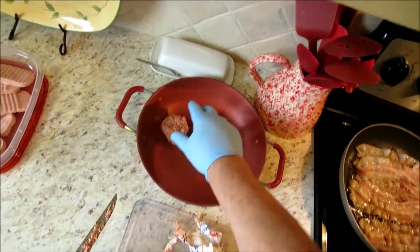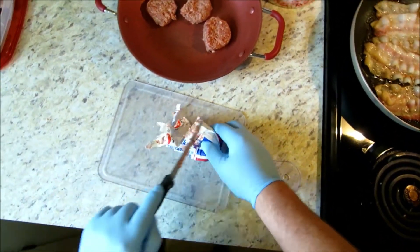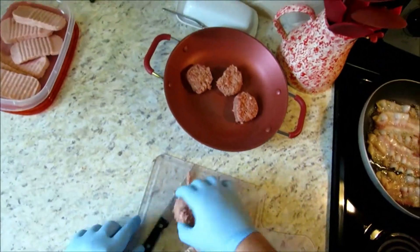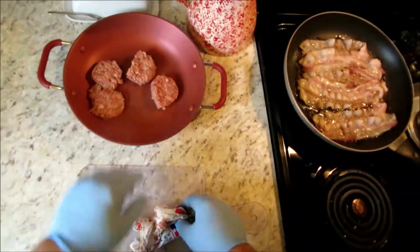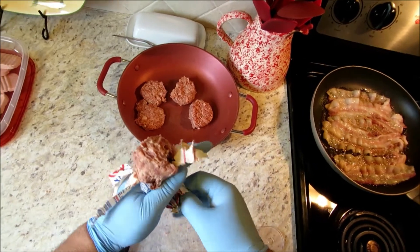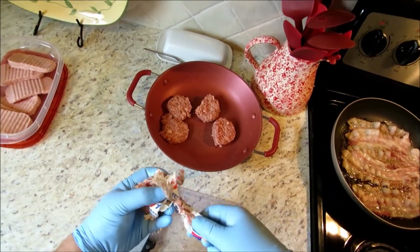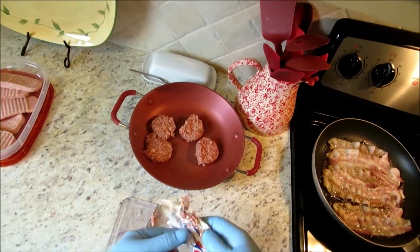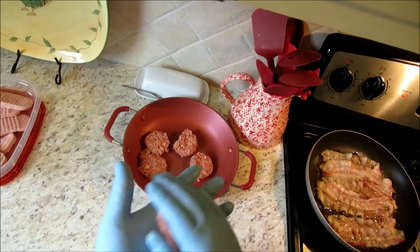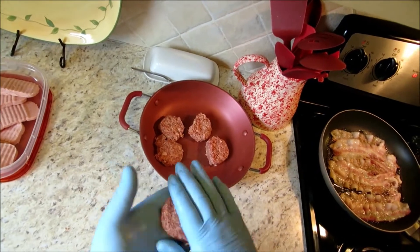I always put mine in a cold pan when I get the burner going. Another good technique, guys, is actually freezing it just a little bit — not where it's completely frozen solid, but enough where you can cut it. You can actually cut out some real small pieces or skinny pieces if you want.